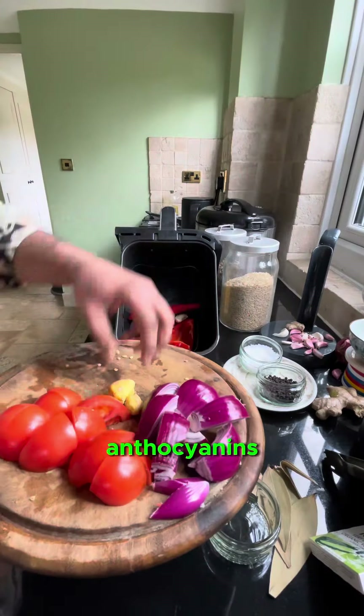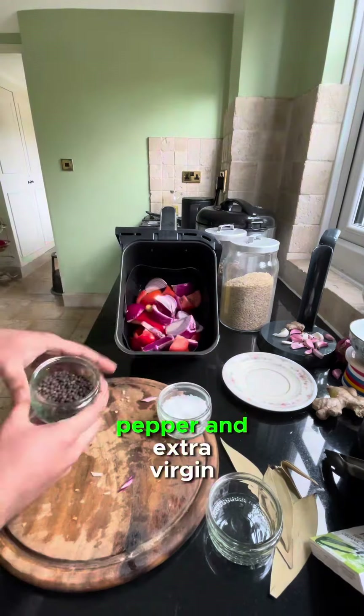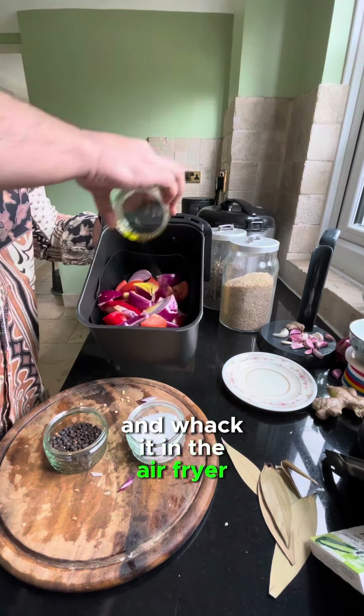And red onions, packed with flavonoids like anthocyanins. Drizzle over some salt, pepper, and extra virgin olive oil, and whack it in the air fryer.